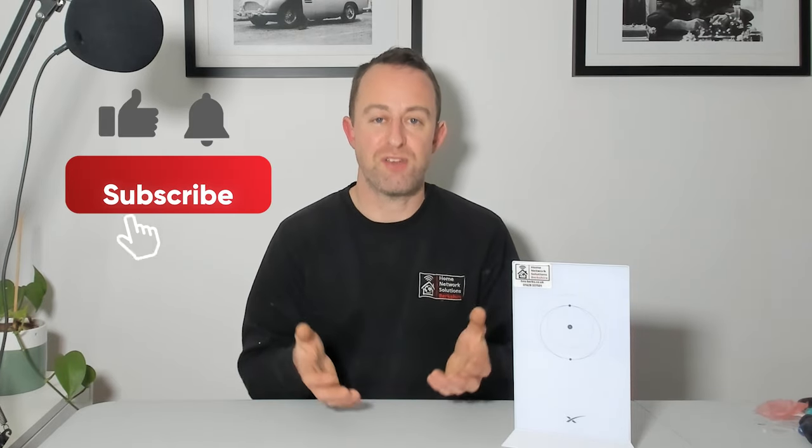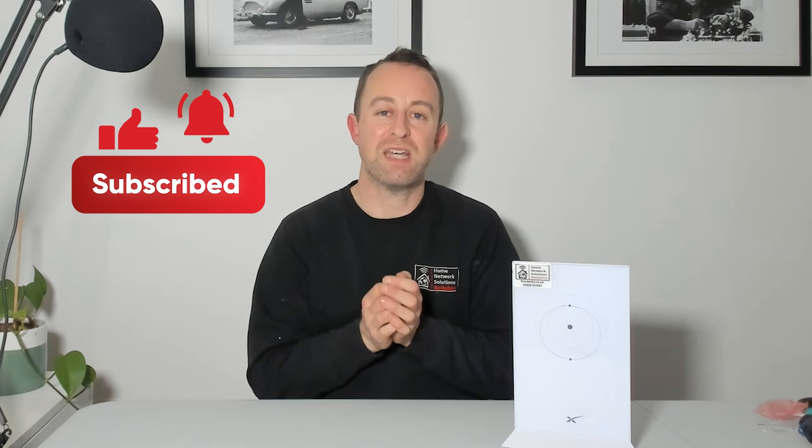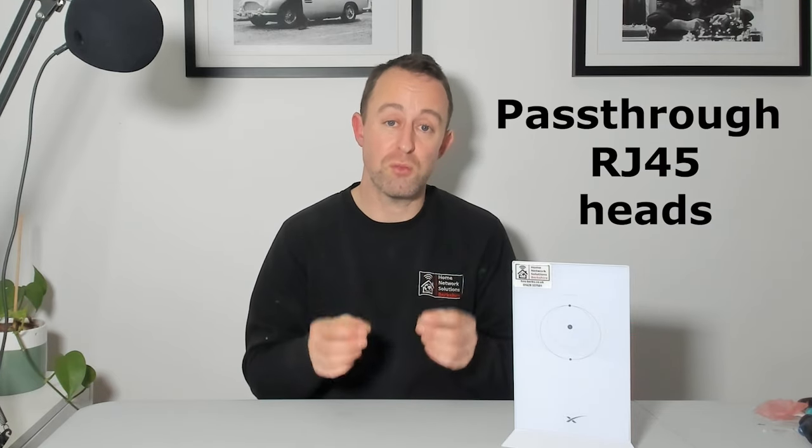What I'm doing here today is not technically difficult, but it is a bit fiddly. If you've never done data cable terminations before, they can be a little bit frustrating. I would strongly recommend that you use pass-through heads and not normal heads, because it just makes things a lot easier, and you'll see why in a minute. So I'm going to show you some of the bits and kit we need, and then we'll get into doing the repair or extension.